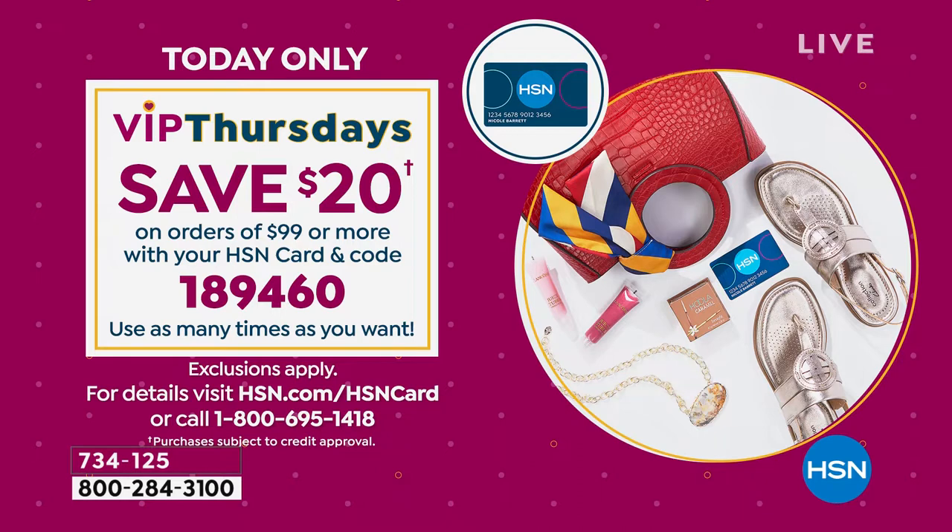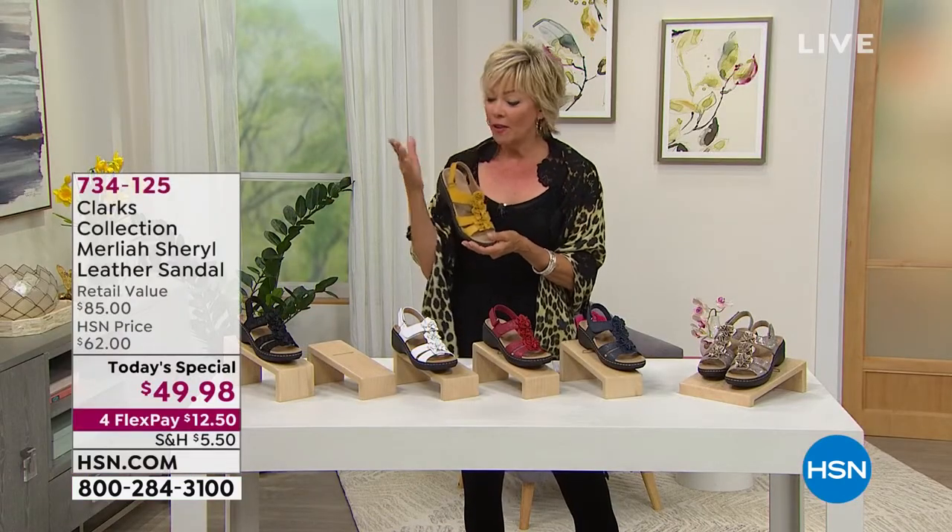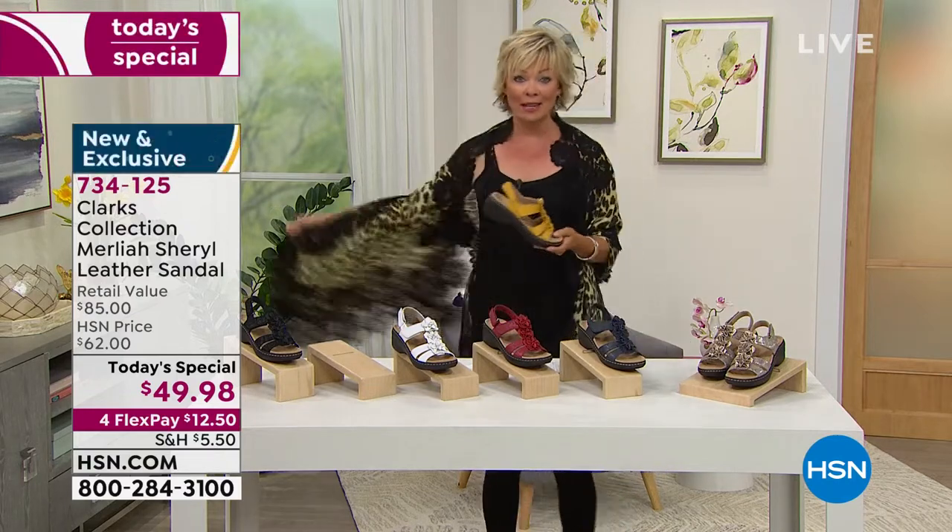You can save $20 once you spend $95 or more — just punch in promo code 189460. You can use that as many times as you want today. That could be two pair of the sandals, which would qualify you to take $20 off. Or it could be this sandal and maybe the next one, or something from Clever Carriage coming up next hour.